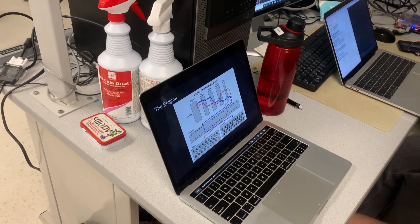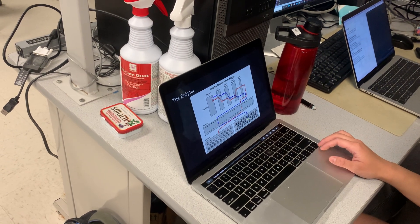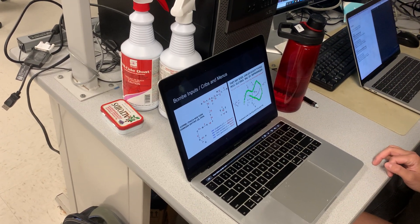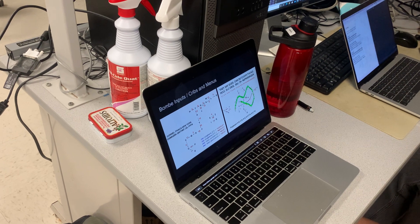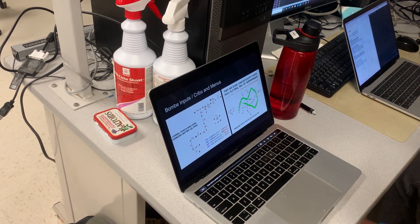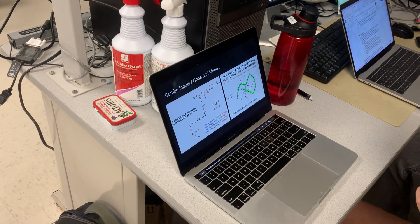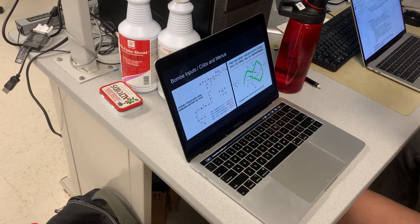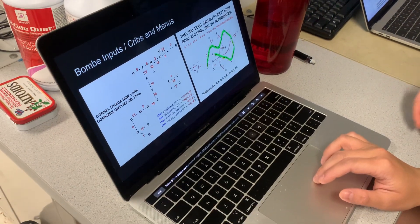The plug board by far has the most number of combinations, so we're using the Bombe to find the plug board connections. The Bombe also takes advantage of a flaw, which is that a letter cannot be encrypted to itself. Knowing that flaw and knowing stereotypical phrases the Germans used — like each message always had things like weather forecast — we can use that as something called a crib, which is a piece of clear text that corresponds to a piece of encrypted text.